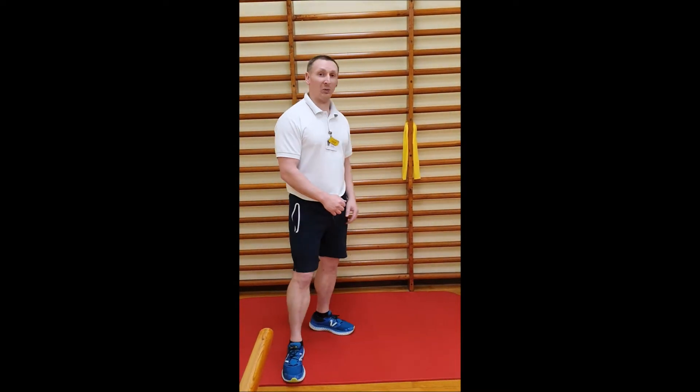Hi, I'm Dan Smith, I'm one of the physiotherapists coming from the hospital. Today we're having a look at some exercises you can do for shoulder stability and shoulder girdle work using an exercise band, so we've got one attached to the wall here.